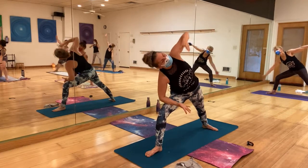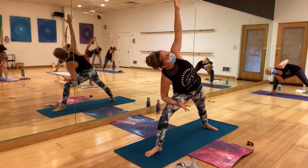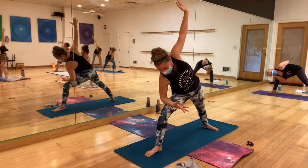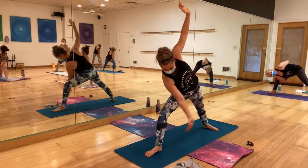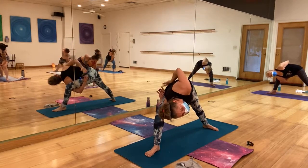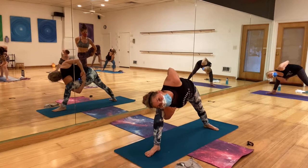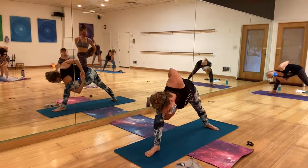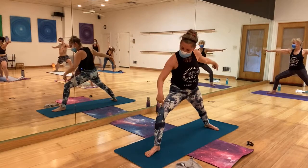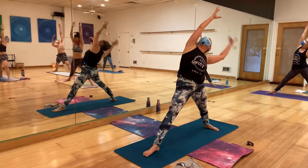And side angle. Push those hips, engage the core, lower those shoulders. If you want, come to bind: front left hand under the thigh, then right hand behind you. You can come to bird of paradise — wow, Amy! Beautiful. Release back down.